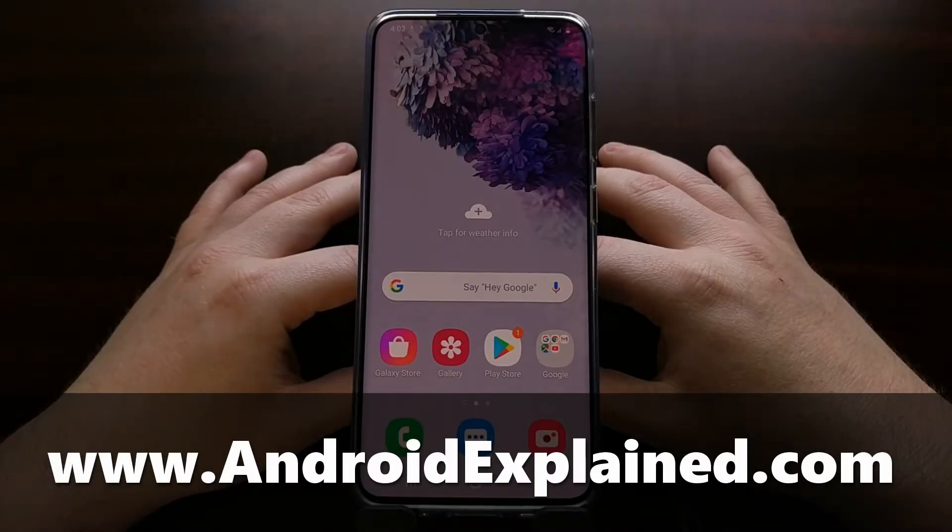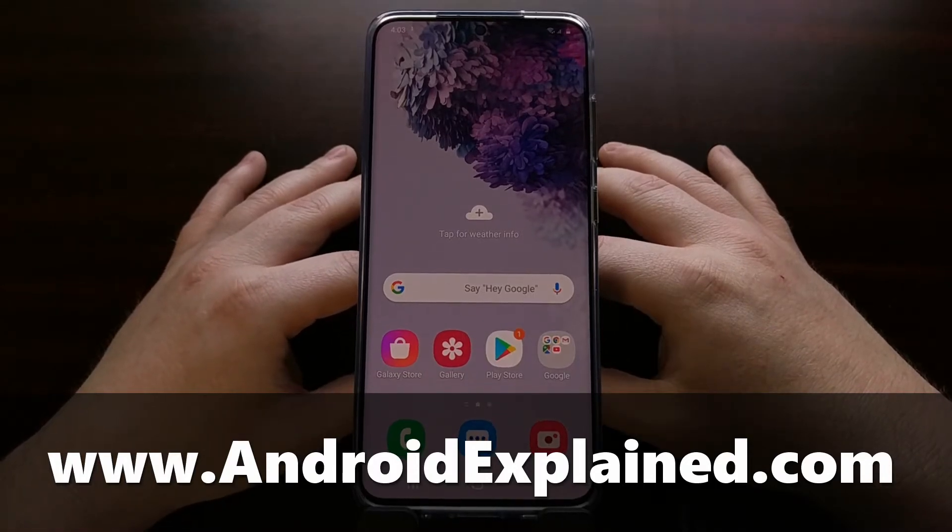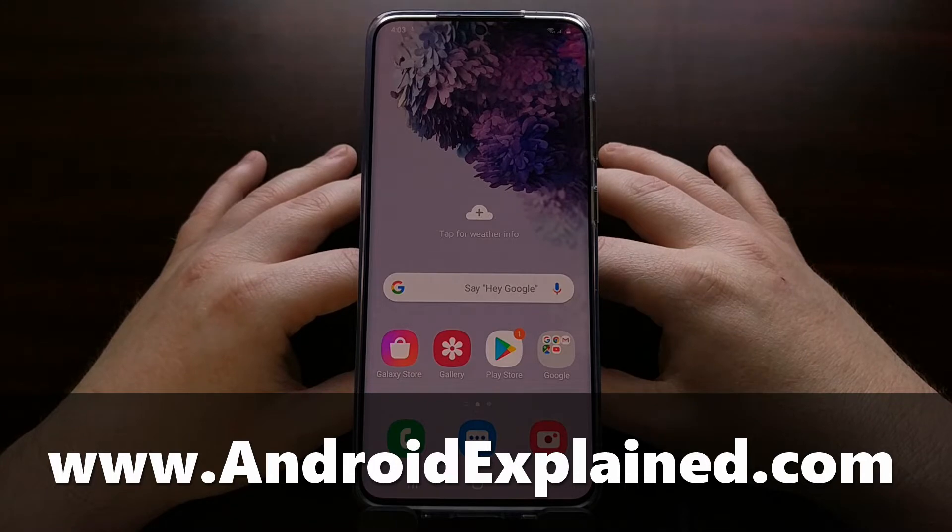The Samsung Galaxy S20, the Samsung Galaxy S20 Plus, and the S20 Ultra are going to be showing up on eBay a lot more frequently, with people selling this device so that they can purchase a new one.